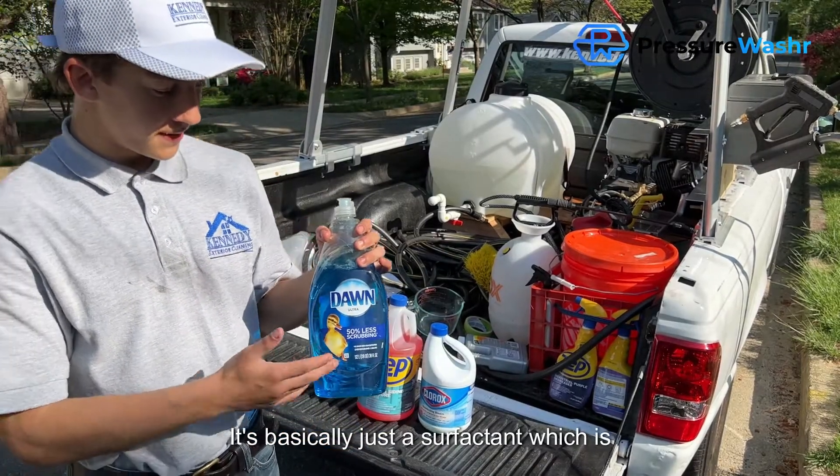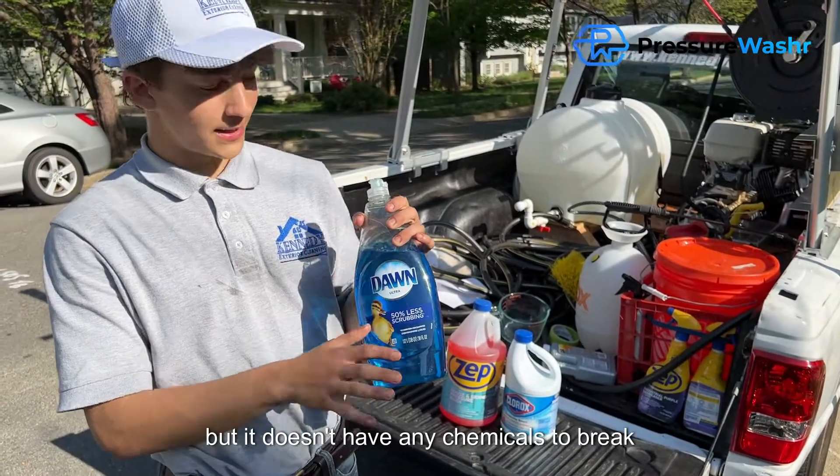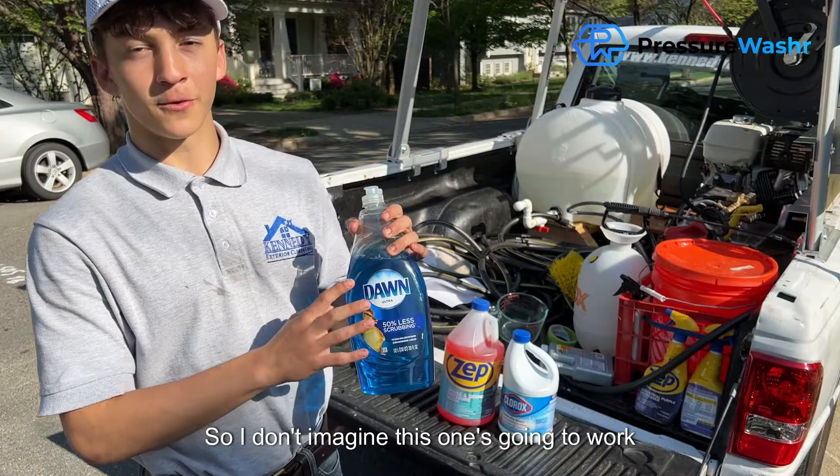Dawn is just a dish soap. It's basically just a surfactant which is going to help pick up dirt and stuff, but it doesn't have any chemicals to break down the mold. So I don't imagine this one's going to work very well on the mold.